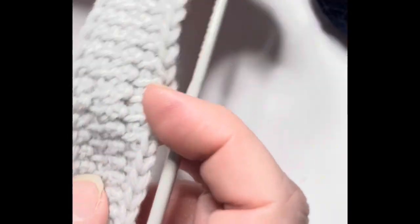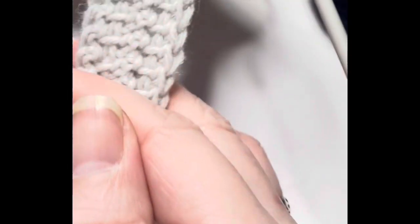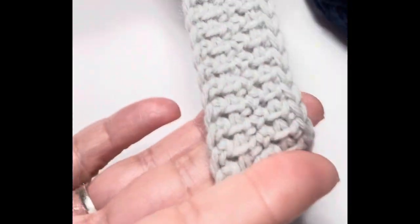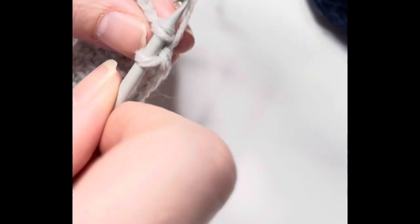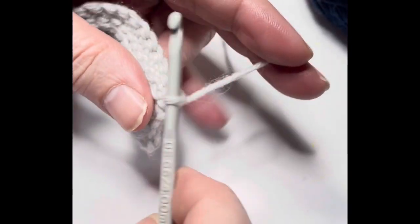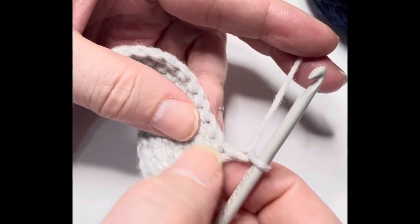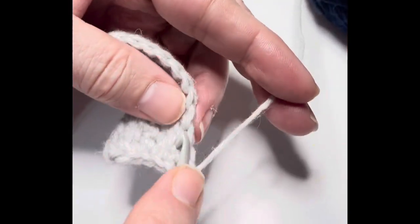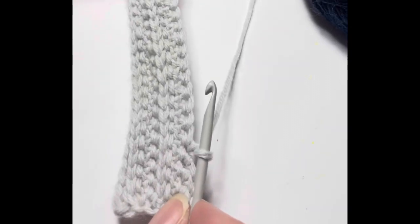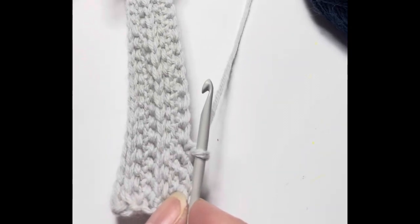You've completed the return pass on your Tunisian row — forward pass and return pass together count as one row. Now remove that hook and pick up the crochet hook. Chain one, find that edge loop, put your hook up under it and complete a single crochet stitch. Then single crochet under each one of those vertical loops just like before. When you've finished that row, I'm going to show you how to change yarn colors, and we'll demonstrate a different style of Tunisian hook.